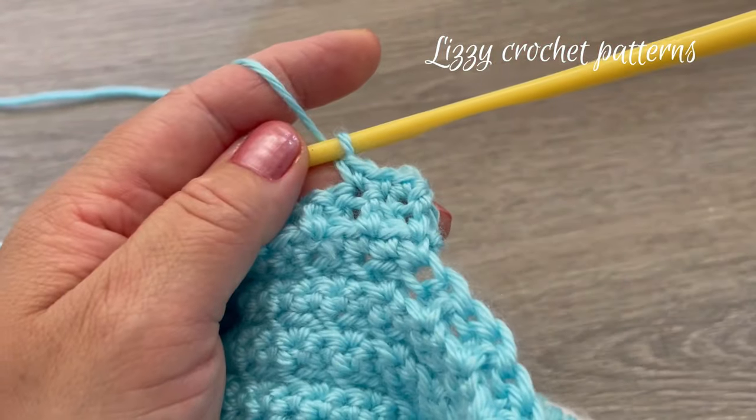Chain two and turn. For row thirty-one, start by making one double crochet in the first stitch, one front post double crochet in the next, one double crochet, one front post double crochet — keep repeating across. Row thirty-two: one single crochet in each stitch across; when done, chain two and turn. Row thirty-three: one front post double crochet in the first stitch, one regular double crochet in the next — continue repeating this sequence all the way across.